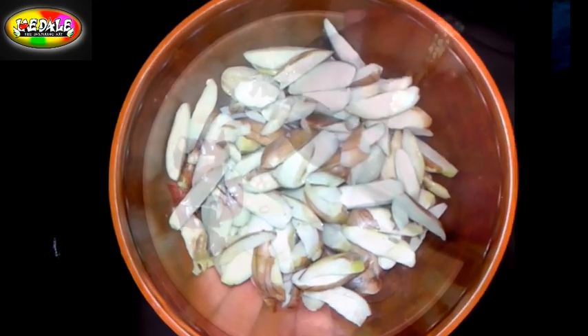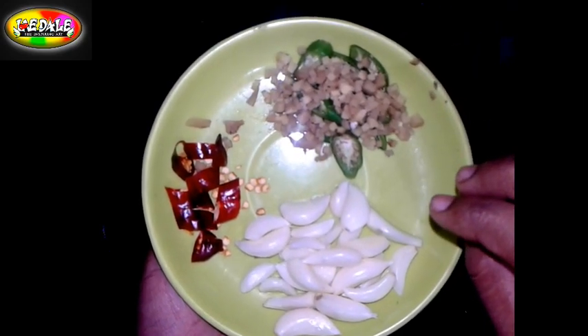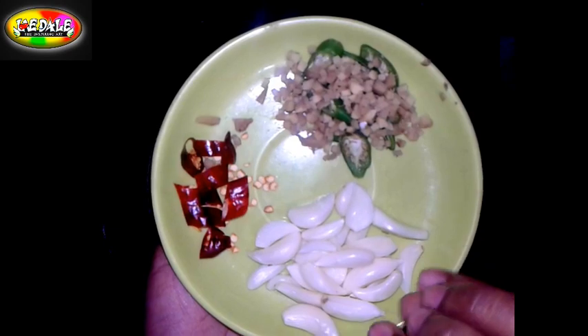This is half the quantity. We are using 15 chakakuru for this recipe.